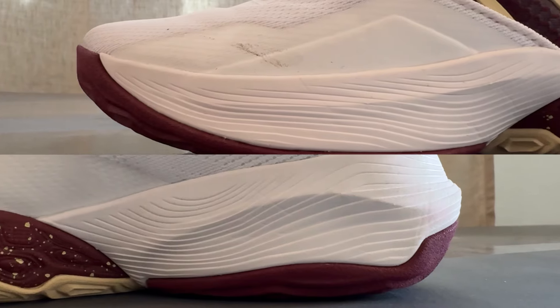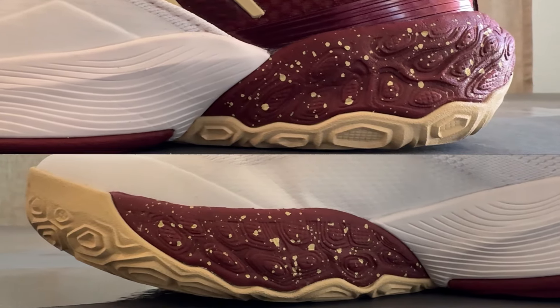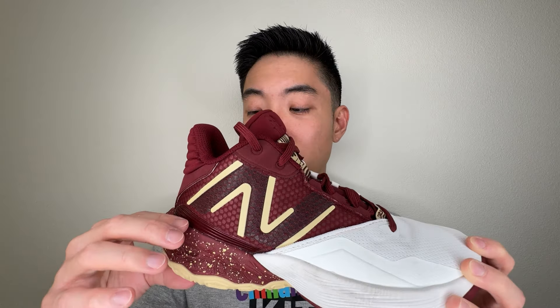Moving on to the cushion — the 2-Way V4 features, I believe, FuelCell and Fresh Foam. I'm not very sure how it's actually set up in this shoe, but what I can tell you is that this is a very, very comfortable shoe. In the heel, you do have this thick chunk of foam and you do get a nice subtle bounce and some decent impact protection. But because this is so high, the court feel is very not great, at least in the heel. As you move towards the forefoot, it does thin out and you do get more court feel. But I would still say this isn't the most responsive feeling shoe.